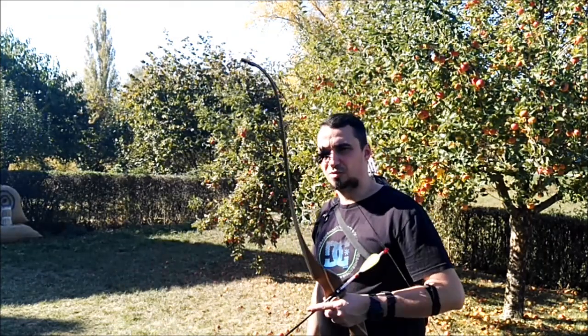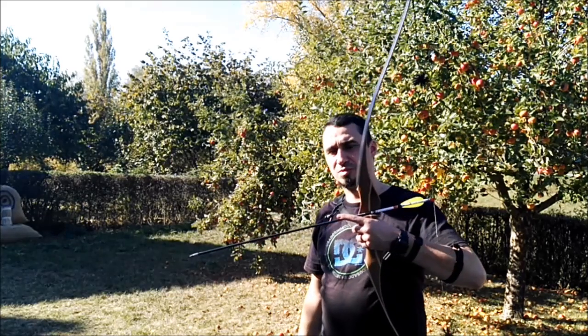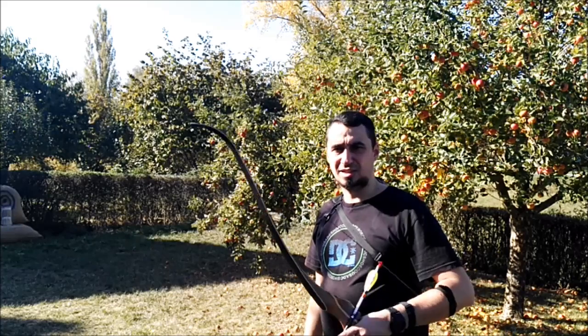The arrow is an 18.5 gram lightweight Goldtip Warrior with 700 spine, 29 inches, with 70 grain tip. So this thing is ultra-light, ultra-fast. For such a penetration test, a heavier arrow would sometimes be better because it has more penetration energy — but if a light arrow is fast enough, it goes through.